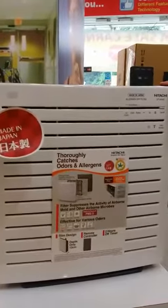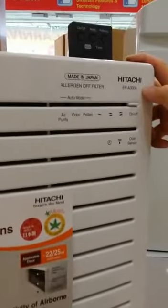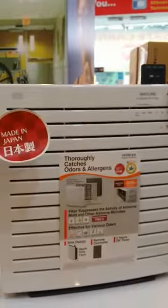Hi, this is the Hitachi Air Cleaner. The model is EPA 3000, and it is suitable to use in a 260 square feet room size.